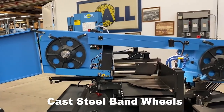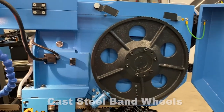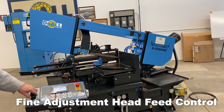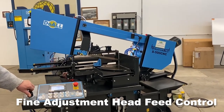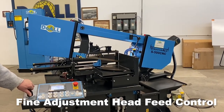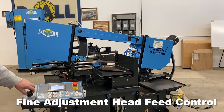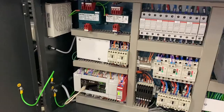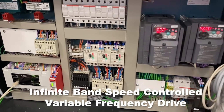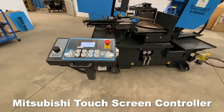Cast steel band wheels ensuring consistent band tracking and accurate parts. Fine adjustment head feed control. Infinite Band Speed Controlled Variable Frequency Drive. Mitsubishi Touchscreen Controller.